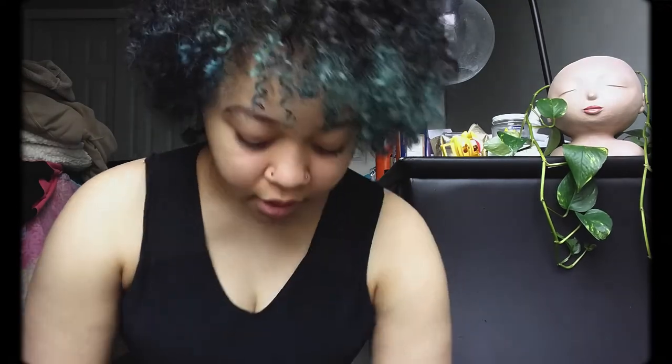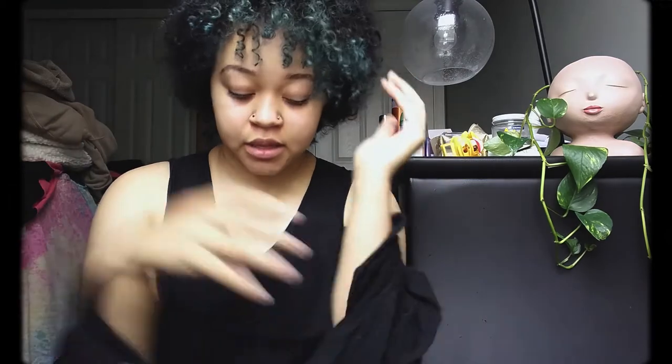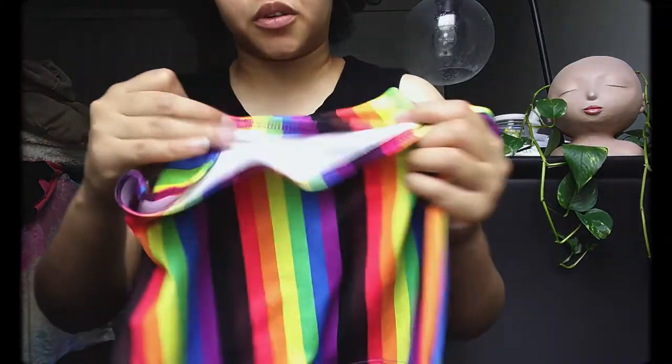So, how to put on a binder. People have different ways — sometimes you can step into it and pull it up. I can't do that. The way I do it: if it's a half-tank, stick your arms through and then work it over your head. It's going to be tight, so work your way through and unroll it. If you're wearing a tank-top style, it'll be rolled up when you first put it on, so unroll the non-binding part, grab it by the binding part, pull it down, and then unroll it.